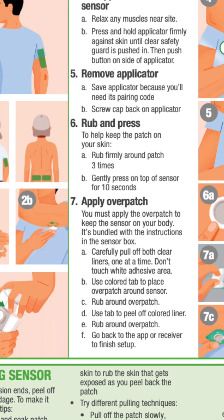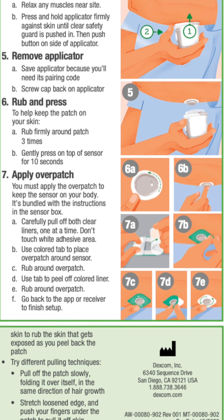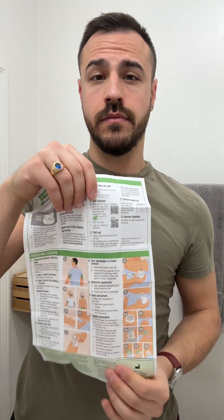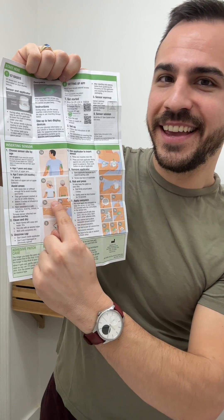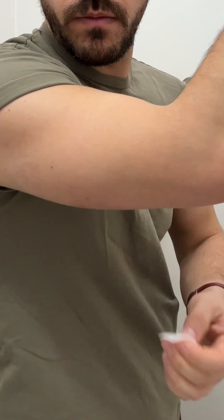Follow the insertion instructions carefully. Extra care may help you keep your sensor on for the entire sensor session. The potential magnitude of reduced sensor life throughout the 10 days is provided in the G7 user guide. First, with clean hands, rub the site with an alcohol swab and let it dry.